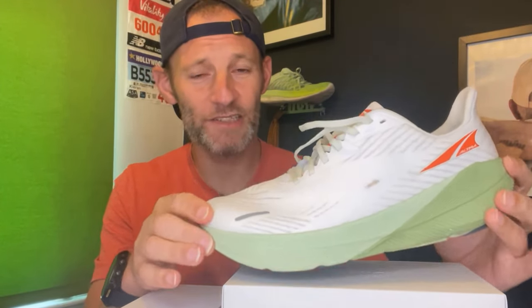We'll have more testing to do and we'll bring you a full review in due course. That's been my first run in the Altra Ford Experience — I hope it's been useful. Don't forget to hit subscribe and ring the bell to make sure you get notified when the full review lands. It's been a pleasure to chat to you — we hope to see you again soon on The Runtesters. Happy running, everyone, and good luck with whatever it is you're trying to achieve out there.